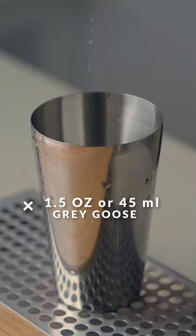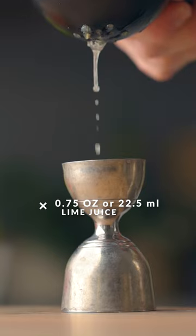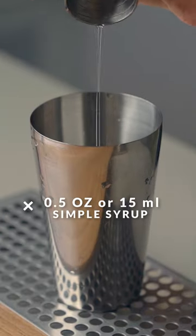Next, you're going to add 1.5 ounces of Grey Goose, three quarters of an ounce of freshly squeezed lime juice, and half an ounce of simple syrup.